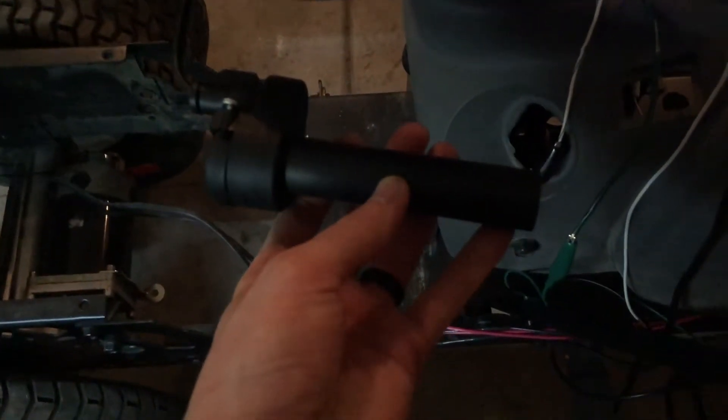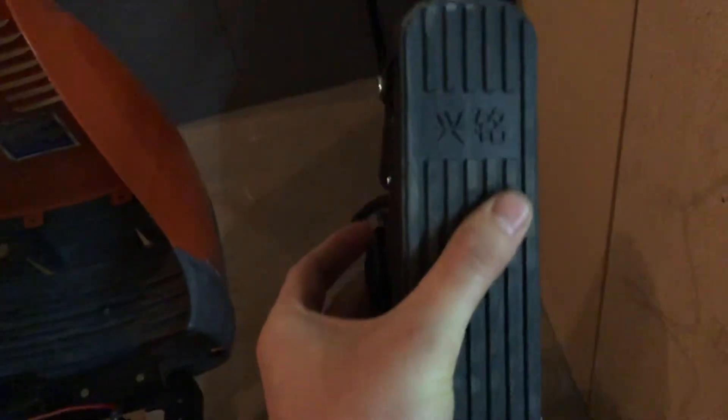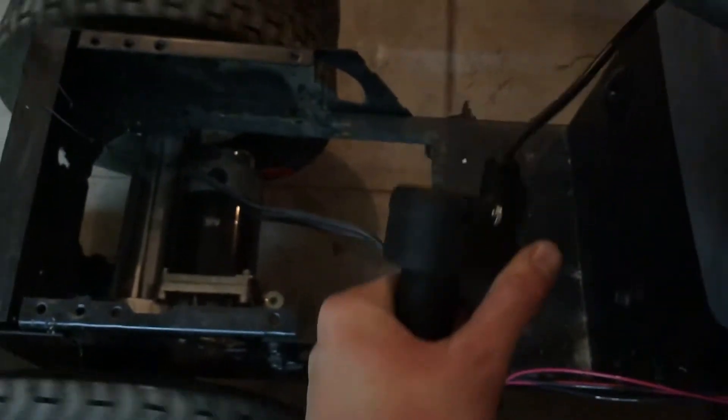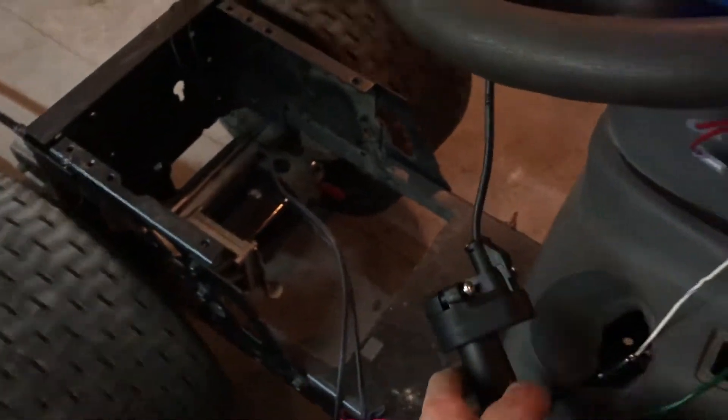This is a throttle for like an electric scooter kind of thing. I have a pedal I got off Amazon for really cheap — it's even got Chinese writing on it. I couldn't get it to work, but I'm hopeful I can still because I want some kind of foot pedal; I don't necessarily want to be using this as my controller. I have it all wired up with alligator clamps. I've wired these switches for reverse, and obviously switch that back and you've got forward.